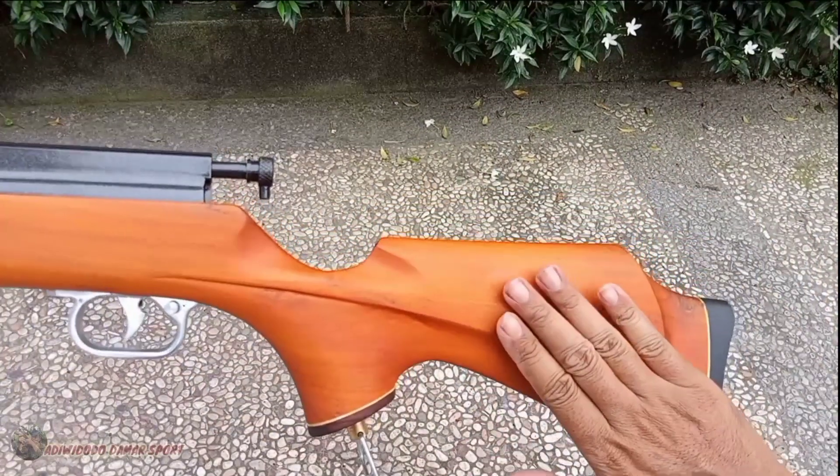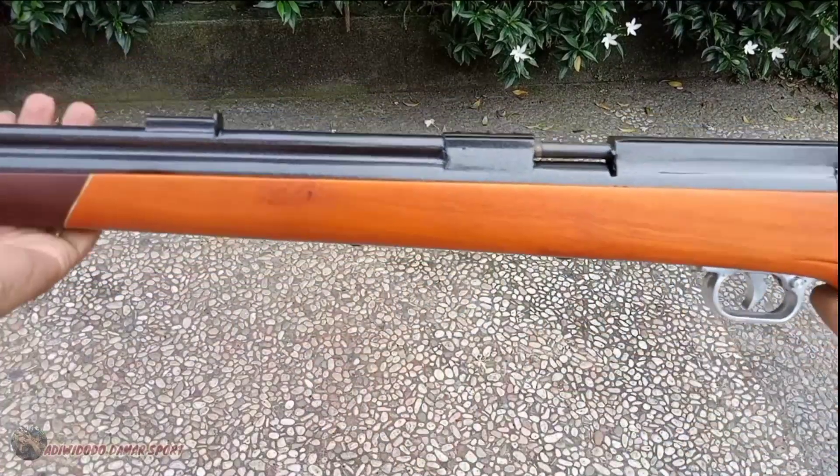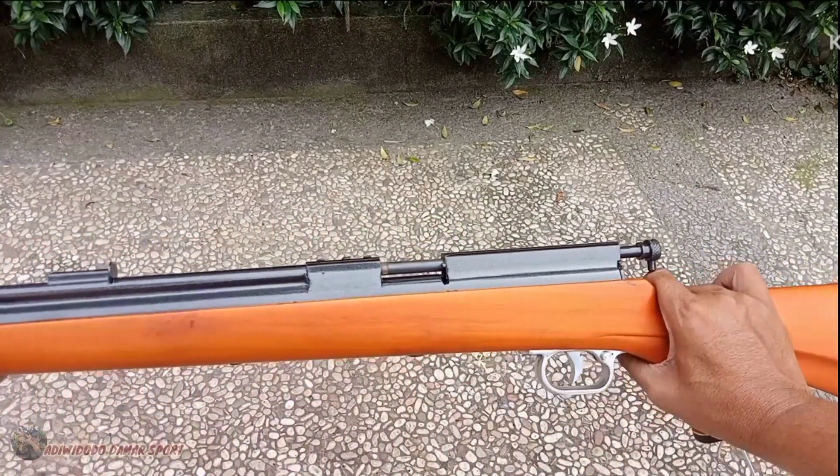Ini ada sandaran pipi teman-teman. Mantap ya model popornya, sangat menyenangkan. Model senapannya juga ringkas, simple, tapi bertenaga.